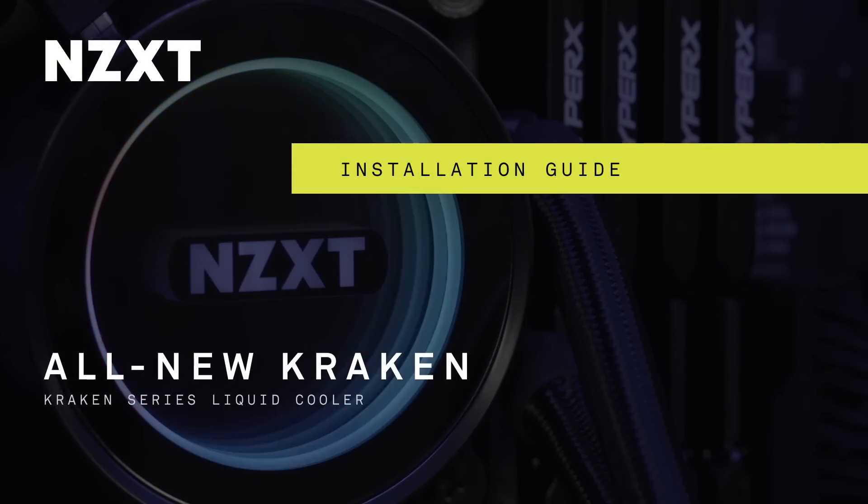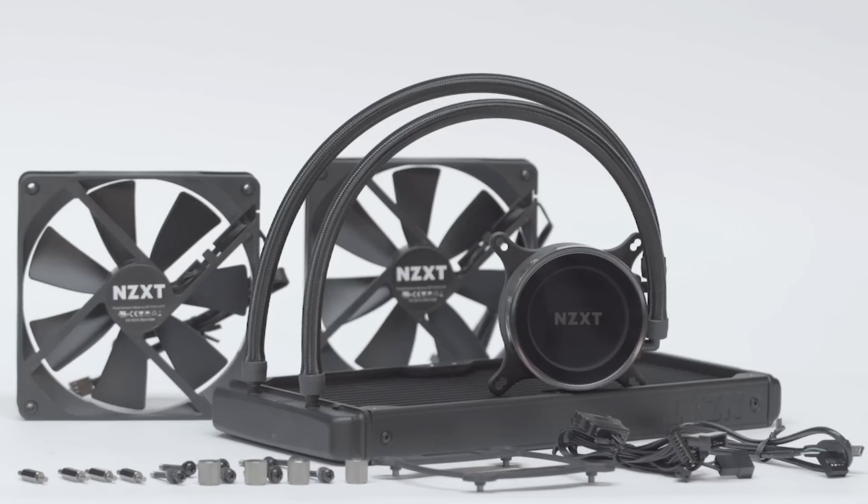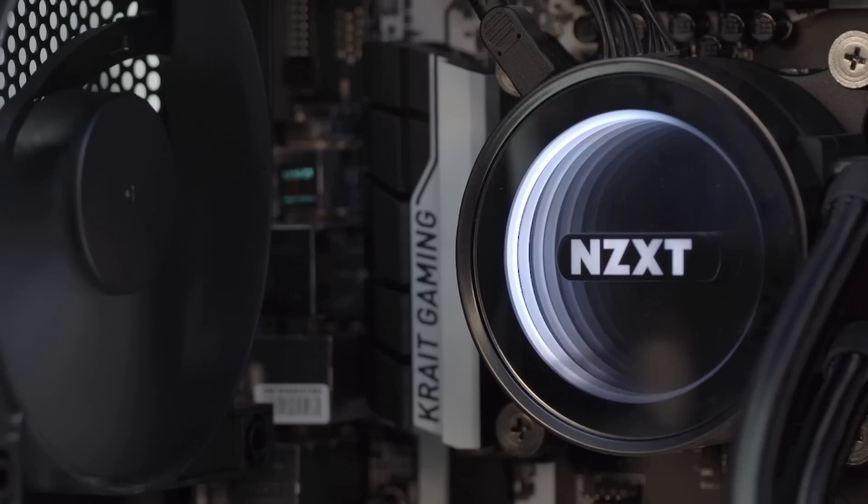The all-new Kraken series features the most advanced controls ever to be included in an all-in-one liquid cooler. The Kraken series features a new pump that is both quieter and capable of displacing more liquid than previous generations.